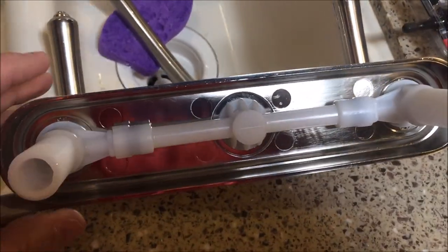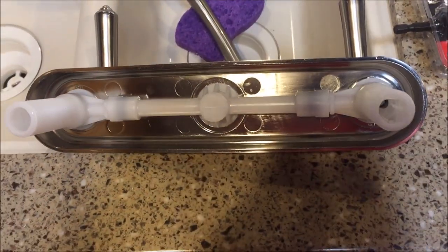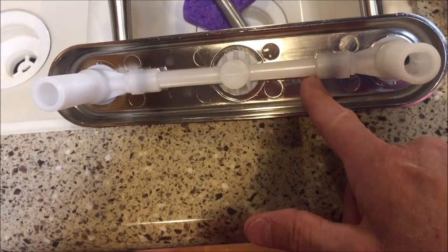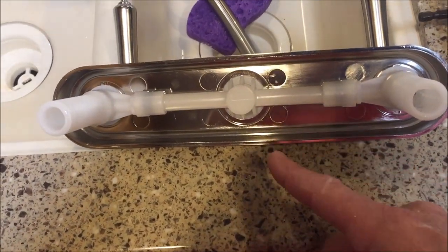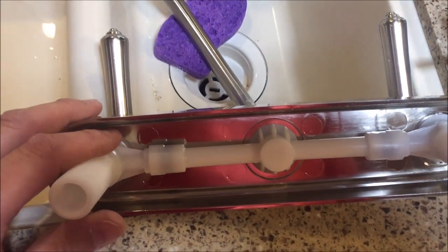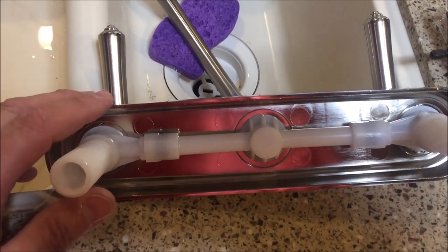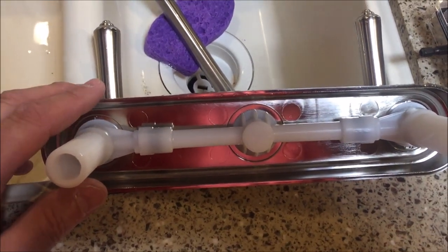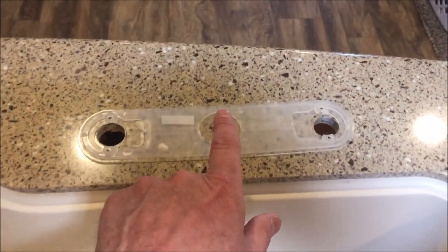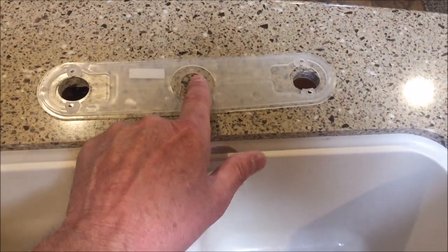Until just about an hour ago, I was going to really bad mouth the RV industry for using such junk — I may still do that. I went to Lowe's and looked at a unit that could possibly be used in this situation if I drill a third hole here. It's the only way I can see to do it right now because I can't find the inventory anywhere.